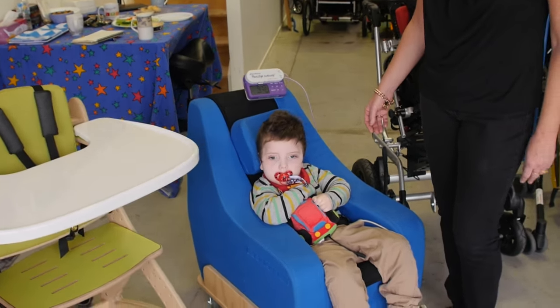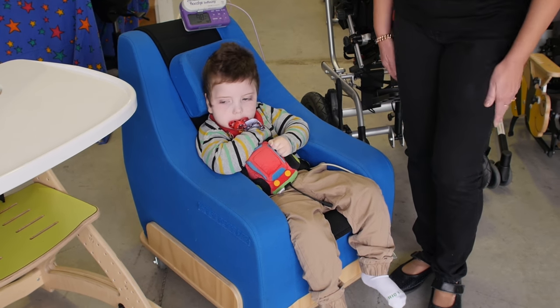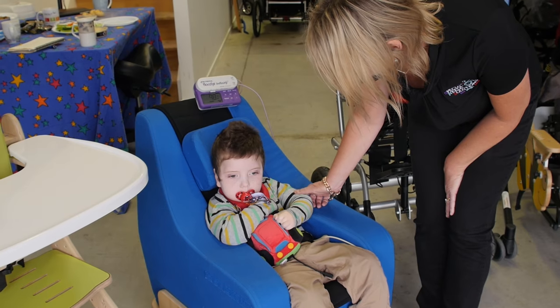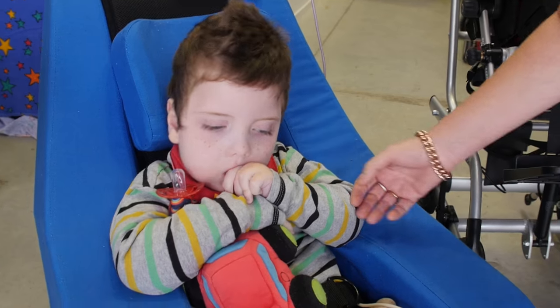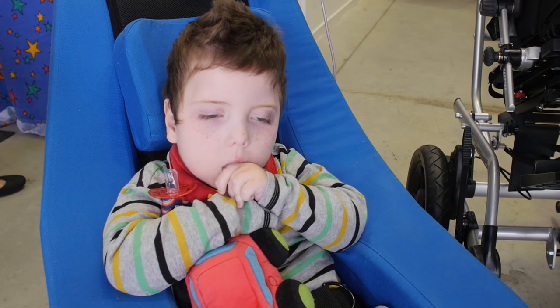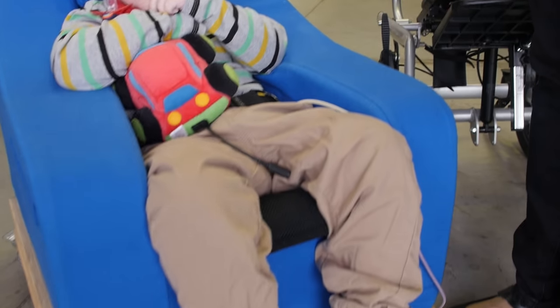Here we have the gorgeous Luke in the Gravity Chair. Nice and comfortable and cozy in there, aren't you darling? The Gravity Chair comes in many different sizes and is designed basically as a chill chair for the children to sit in without all of the support. The design of the chair supports the child.